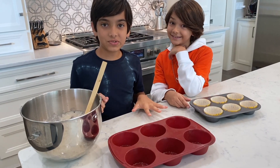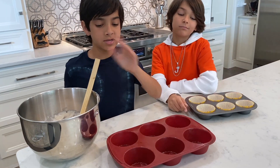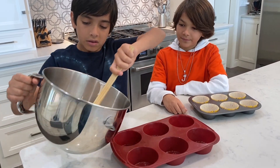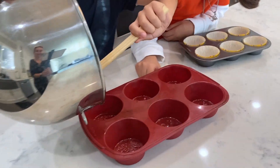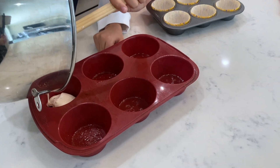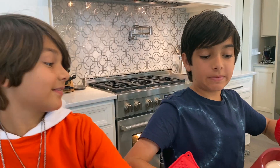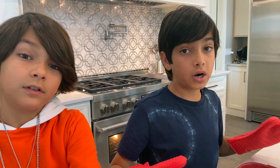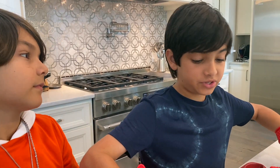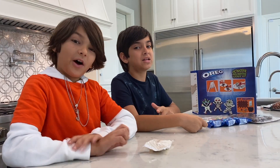Now that the mix is ready, we decided we're going to make jumbo cupcakes and normal-sized cupcakes. Let's put them in. I'm going to put the cupcakes in the oven — make sure an adult is always watching you or you have adult supervision when you're using the oven. It can be very dangerous.